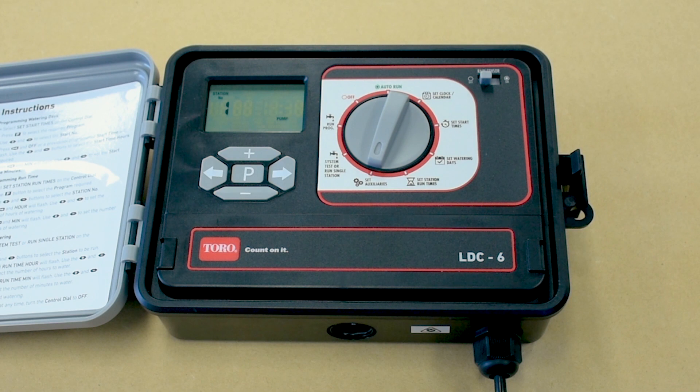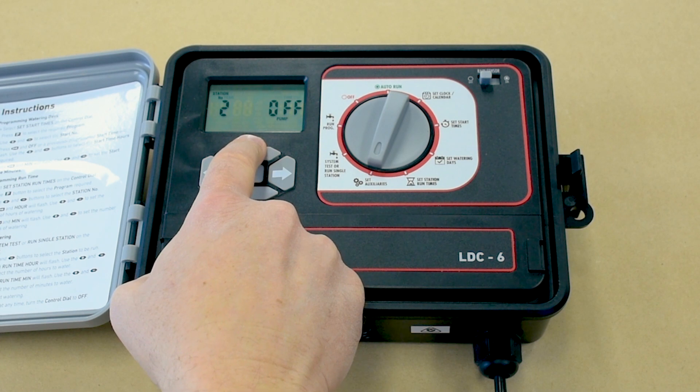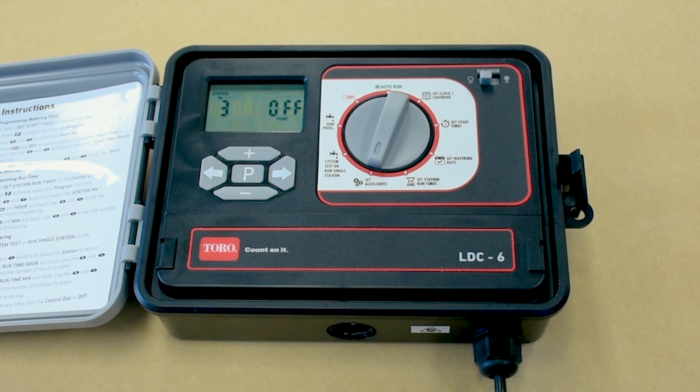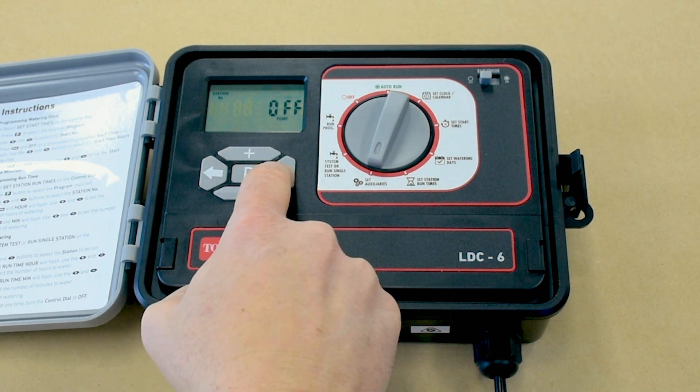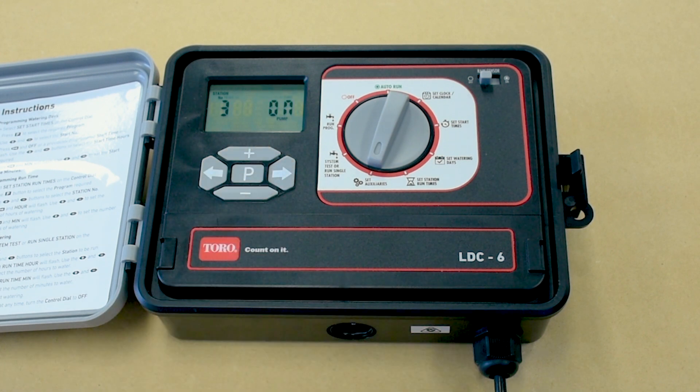Press the plus button to turn the pump on. Pressing minus will return it to off. Then press the left arrow button and the station number will flash. Use the plus and minus buttons to select another station number and repeat the previous steps until all master valve programming has been completed for each station.